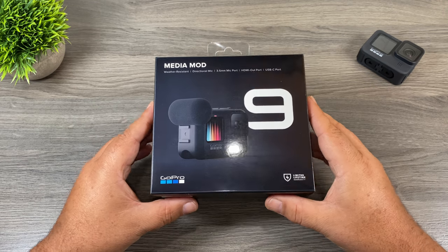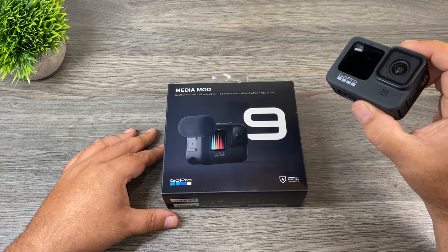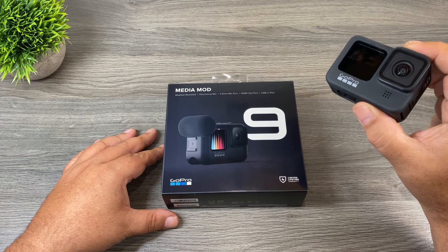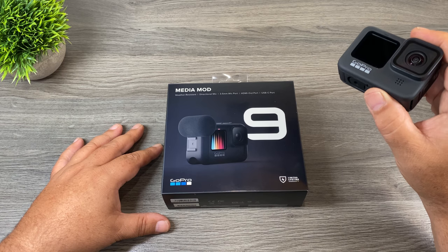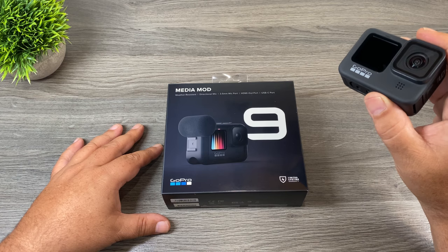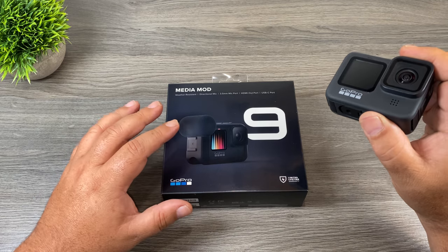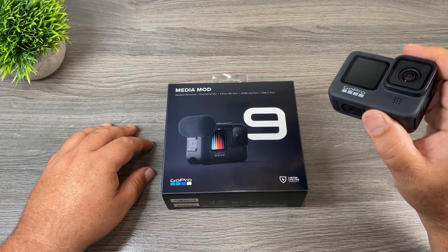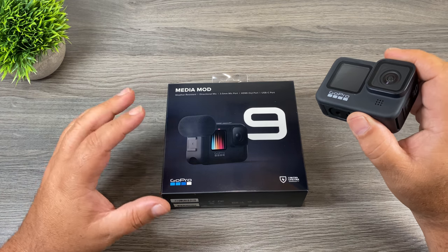G'day folks, in today's video we're going to be taking a look at the Media Mod for the GoPro Hero 9 Black. Unfortunately, with the new form factor of the Hero 9 Black, the old Media Mod for the Hero 8 Black will no longer work. When the Hero 8 Media Mod was released I wasn't overly impressed with the quality of the microphone — it sounded a little bit better than the built-in microphones but not by much, and it did suffer greatly from wind noise. With the new updated model for the Hero 9 Black they've included a foam windscreen, so that should definitely help.